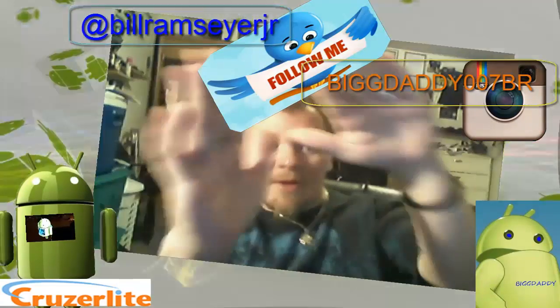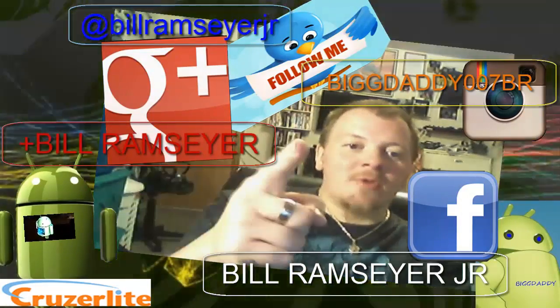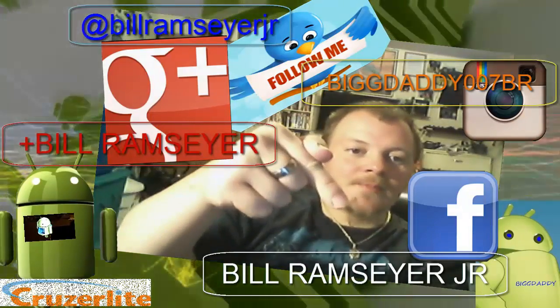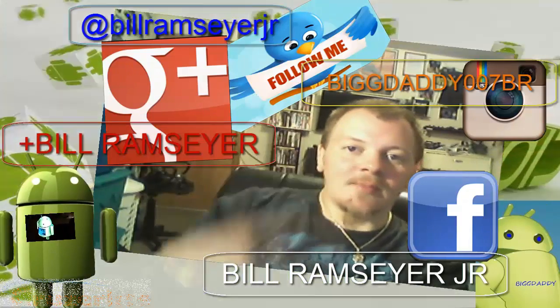What's up everybody, this is Bill. I'm glad you are subscribing to my YouTube channel — continue to watch my videos. I upload new stuff every couple of days. If you want to follow me, you can find me on Instagram, Twitter, Facebook, and Google Plus. Hope you continue to watch my videos — go ahead and give me a like, hit that thumbs up, and make sure you read my description. Stay tuned for more videos — deuces!